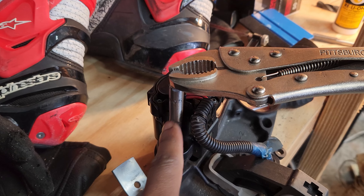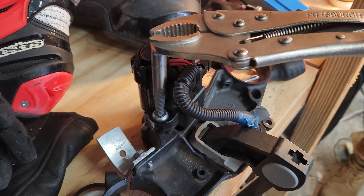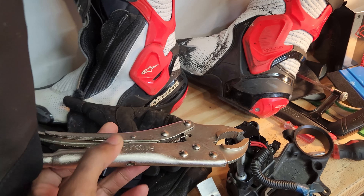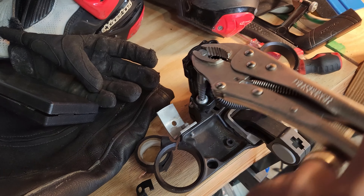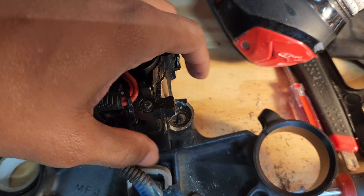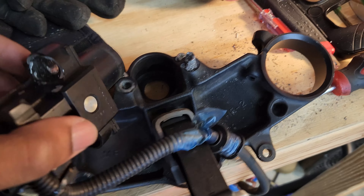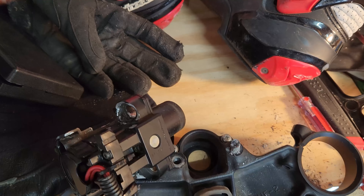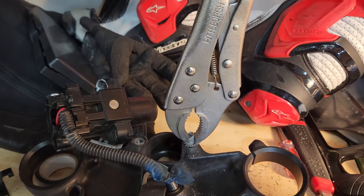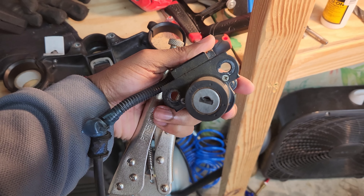I ended up buying a screw extractor for like six bucks — you tap it in there, it's threaded anti-clockwise, so after you tap it in it grabs the bolt and you spin it right on out. This one I originally started trying to drill, but my drill wasn't handling it so I just used vice grips to get that out. Key switch deleted.